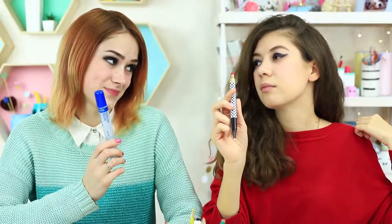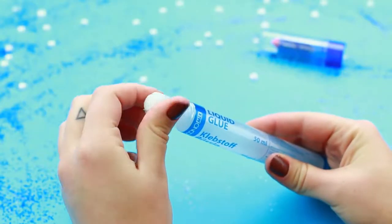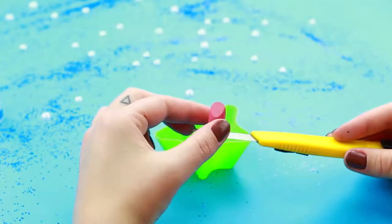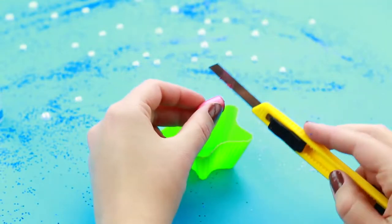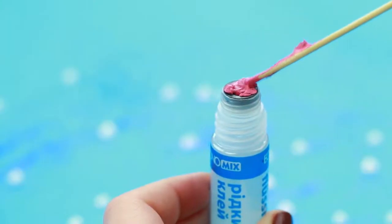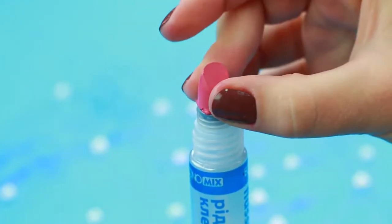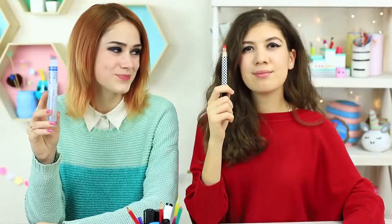My friend has her own hack — she keeps her lipstick in a glue pen. Remove the fabric dispenser, leaving the plug in place. Cut a broken lipstick in half, keep the top and melt the bottom. Fill the plug with the melted lipstick and attach the top. It's a clever hack — no one will guess there's lipstick inside.